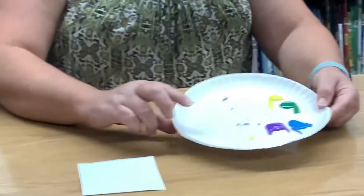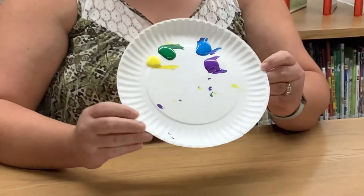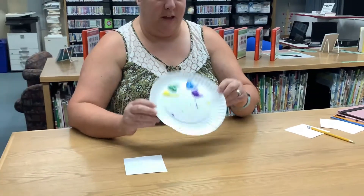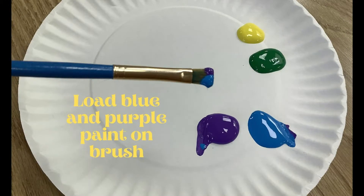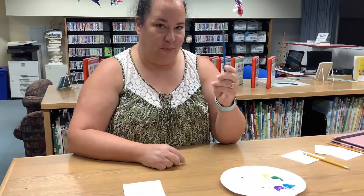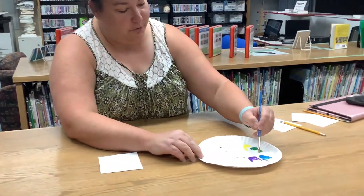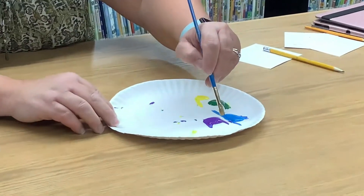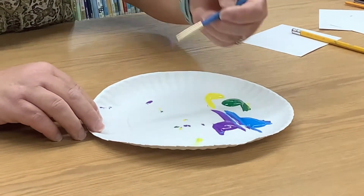In your kit, I've included four paint colors, and I'm using a throwaway paper plate as my palette. You're going to take the brush that's also included in your kit and load your paint — the blue and the purple — on both sides to begin making your swirly flower.